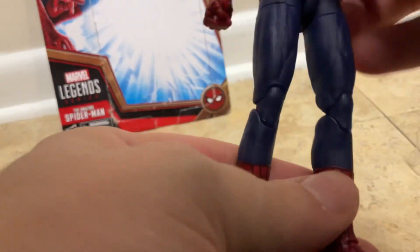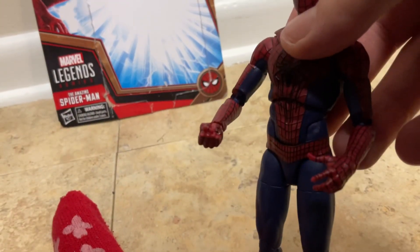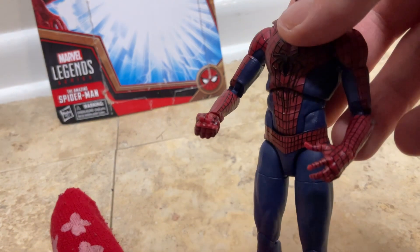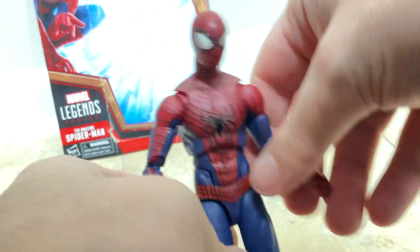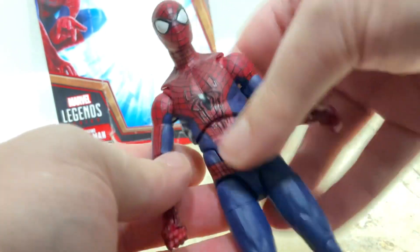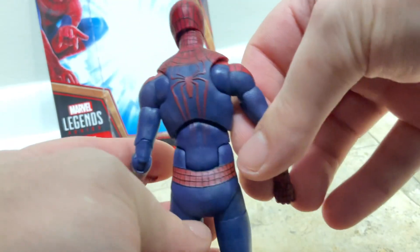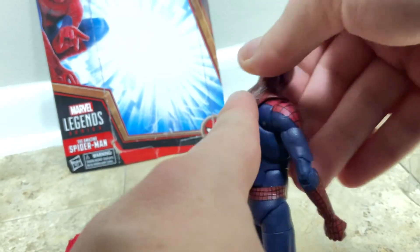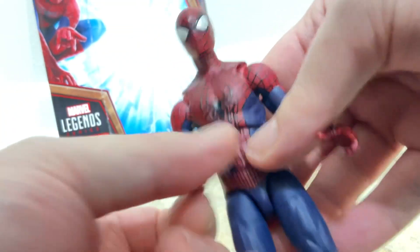It's still a really cool figure, and the Andrew Garfield suit is actually really nice. The detail on this figure is really detailed — the long web designs on the front, and on the back of the figure there's more of a texture. I like how it's more clean on this one, and then there are the webbing hands.